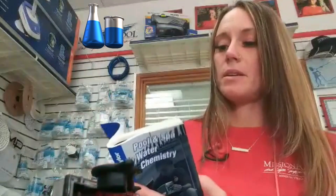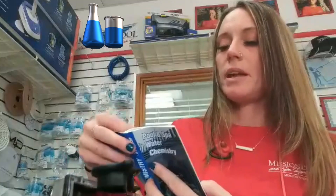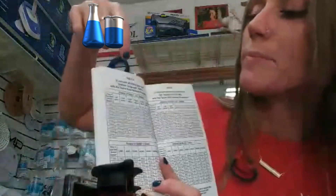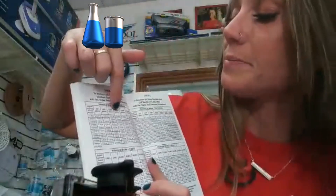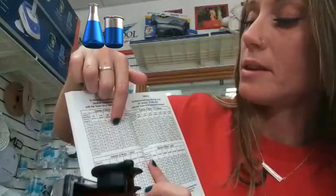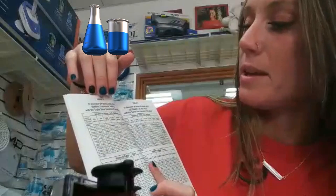So we're going to go to our Taylor book again. For raising pH, we'll use sodium carbonate — that's the page for increasing pH using sodium carbonate. We're going to do the same thing: go down the chart using that same 10,000 gallon pool and three drops. Three drops across for 10,000 gallons is 15.4 ounces. That's going to get you up to the desired pH range.